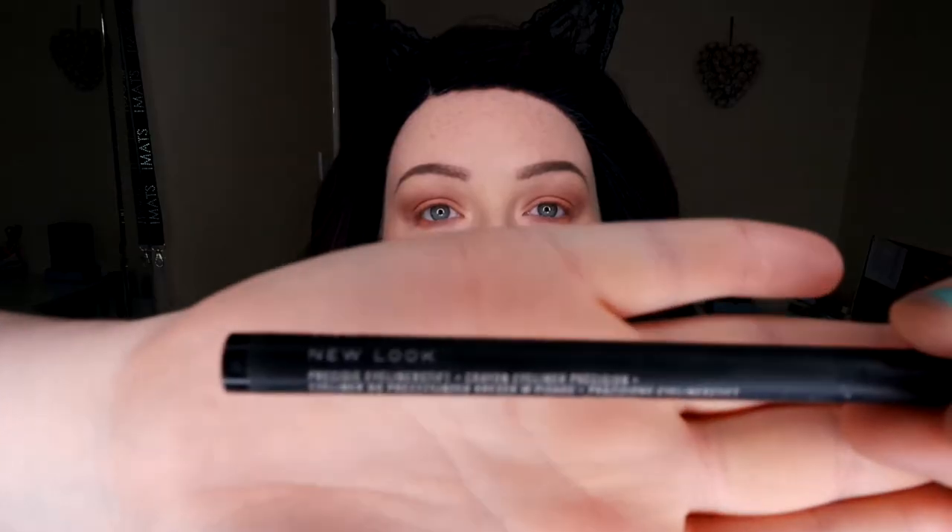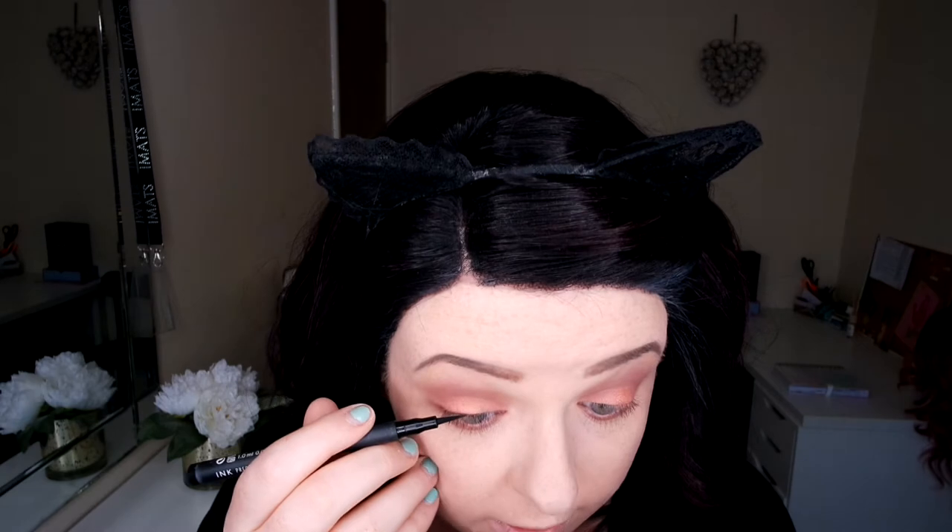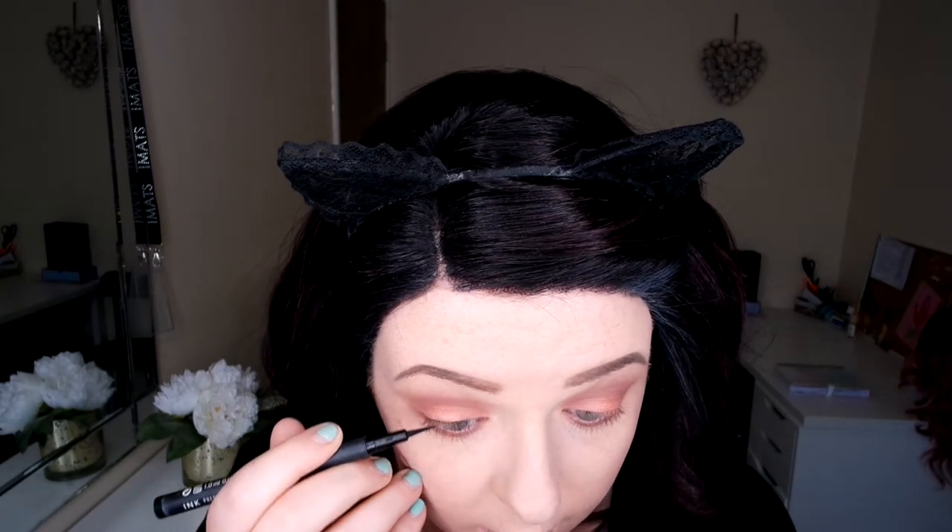I'm going to use the shimmer color on the outer lash line. Then I'm going in with my New Look Precision Ink Liner — I'm just making my lash line slightly thicker, not doing a proper winged liner, I just want to make my lashes appear thicker. But somehow I started off doing the top lash line and it kind of went into a full-on bold winged liner — it just happens!